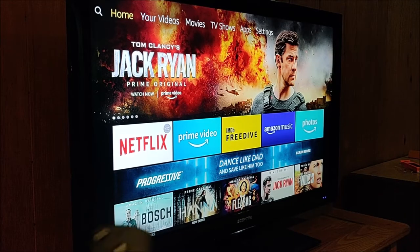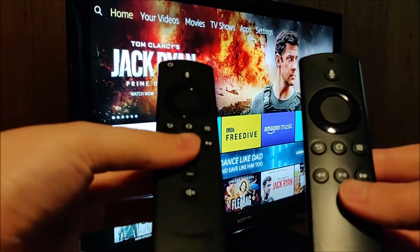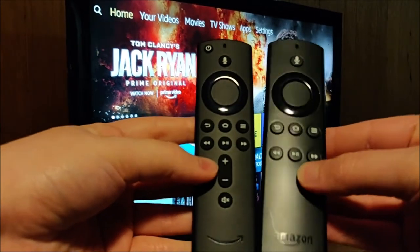Hey guys, welcome on in for today's video where I'm just going to be quickly showing you the differences between the new second generation Amazon Alexa voice remote and the old one. And as you can see, they're very similar in design.